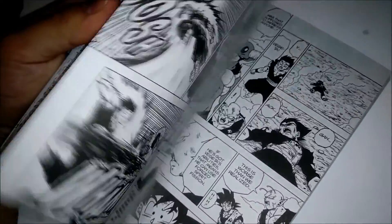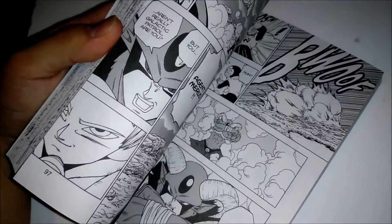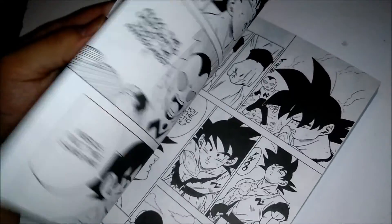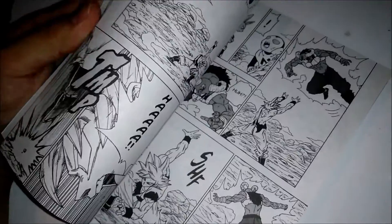I haven't been keeping up with this since it was initially released, so it's gonna be nice to read it. Honestly, it's a much better read if you read it like this — as a collected book instead of month to month. It's much better, easier to digest, and more fun that way.